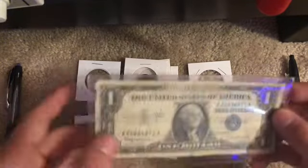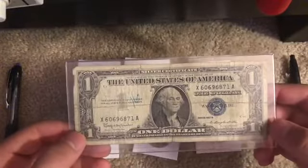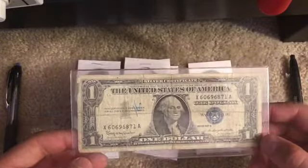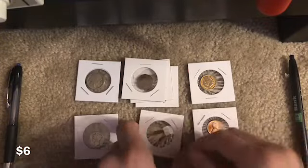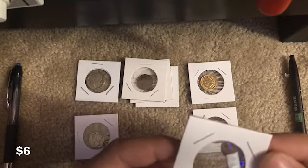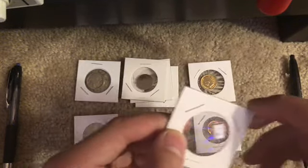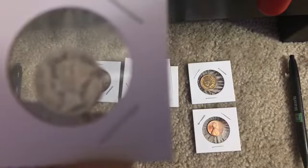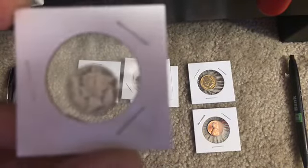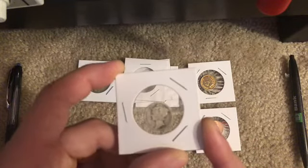Alright, so back to the coins. This dollar bill is probably worth about five dollars, but I'm just gonna put a photo of how much it's actually worth. The gram of silver — I don't know exactly, it's like 12 dollars per gram. One dime from — let's see if we can focus — it says 1935.